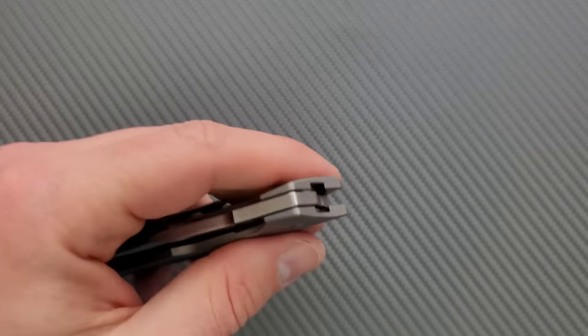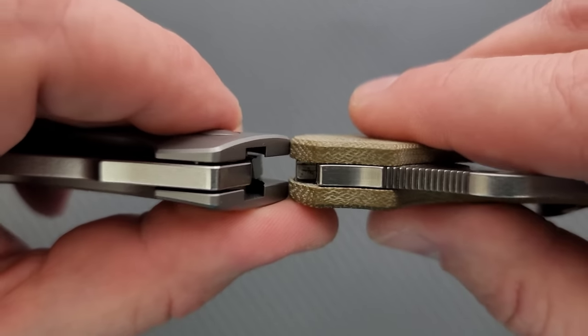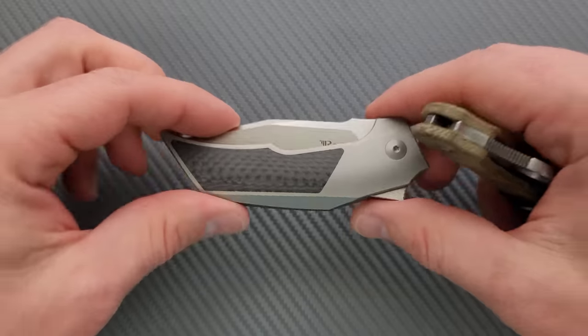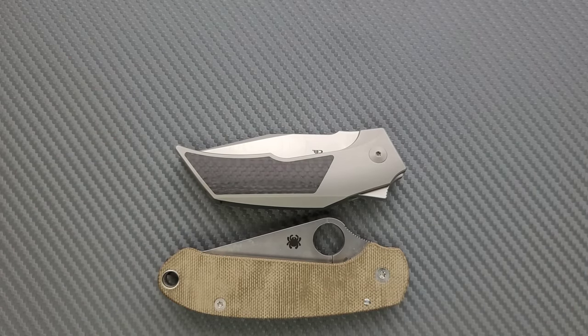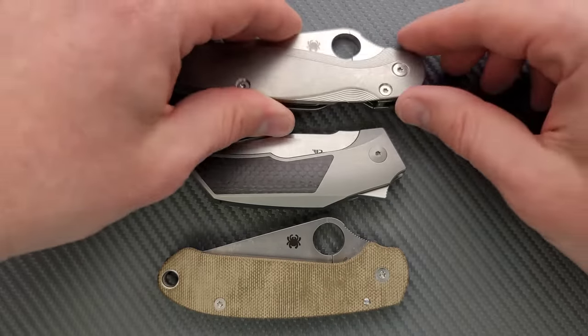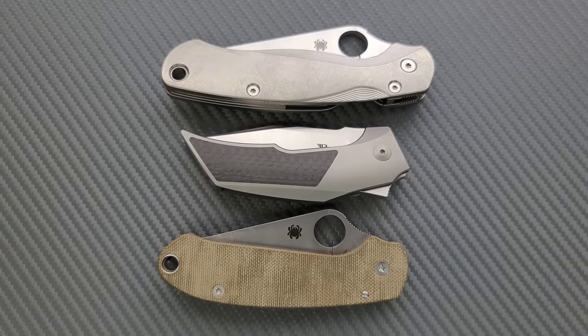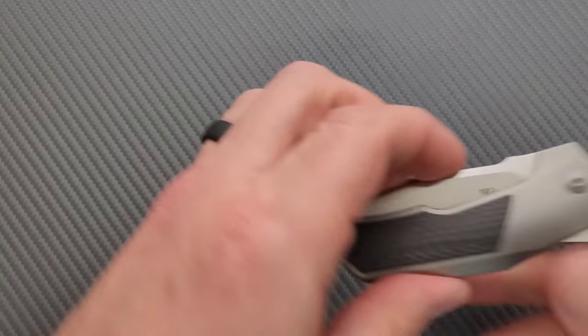Let's go ahead and do carry profile. First, thickness up against the Spyderco Para 3 — it is a little tiny bit thicker, but it's also contoured, so that's something I'll always happily take if I'm going to get a knife that's a little bit thicker. Up against the PM2 and Para 3 for length and height, it's really not all that tall or long. It's actually a pretty compact object, so you shouldn't have any trouble in that department.